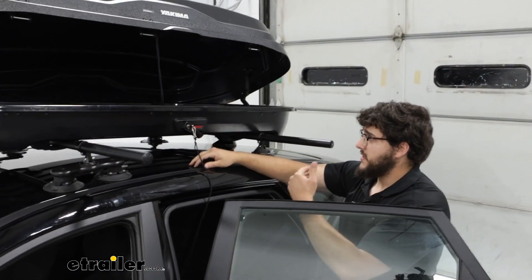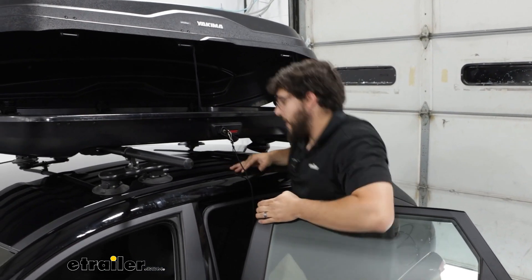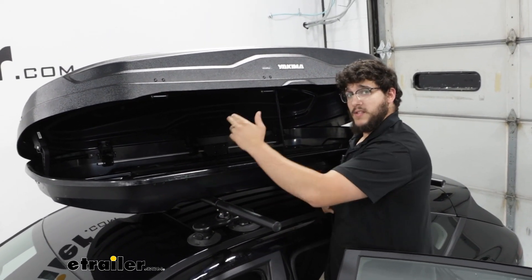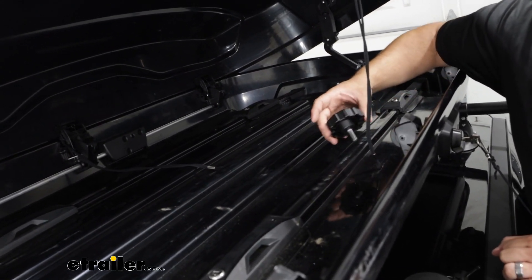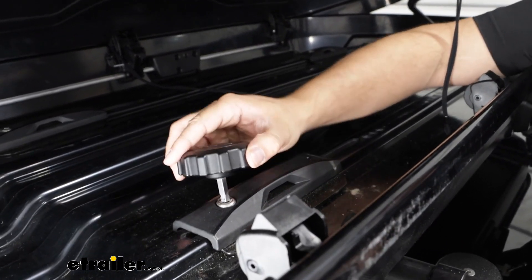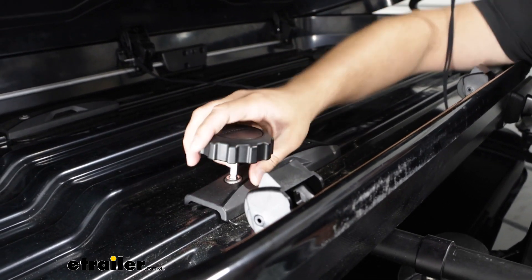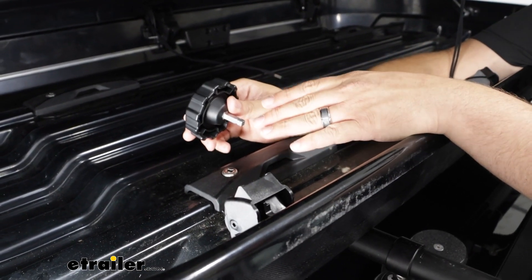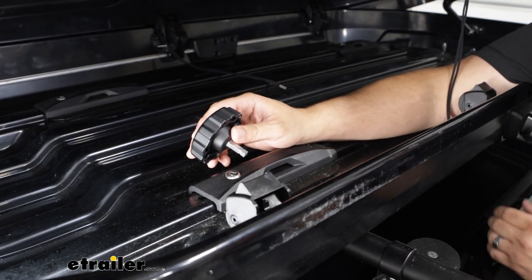Once you push the lid up it's going to stay in place, which gives you the ability to hop up and access your cargo. That's because of these hinge locks. We also have an included tool that's stored inside, which is used for the clamps so we can tighten them down from the other side. You'll notice some clicks because this has a built-in torque device that lets you know when it's fully tightened down, which makes using the whole thing a little easier.